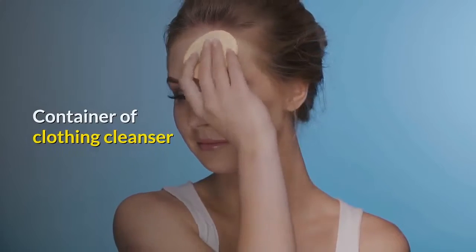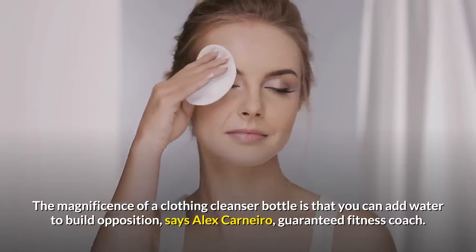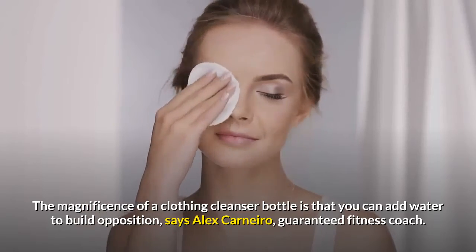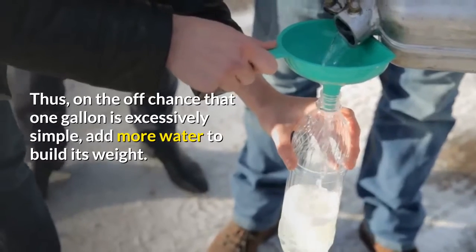Container of laundry detergent. The beauty of a laundry detergent bottle is that you can add water to increase resistance, says Alex Carnero, certified personal trainer. So if one gallon is too easy, add more water to increase its weight.